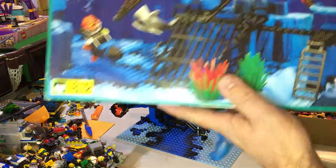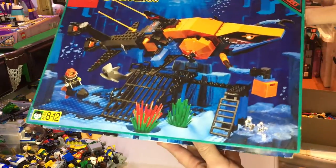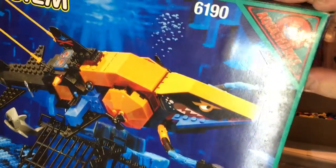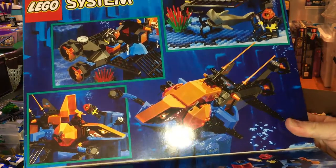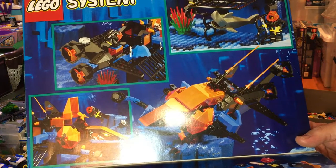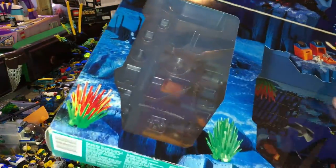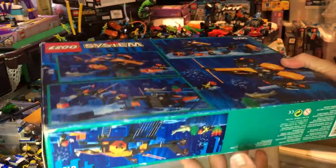Here is the box. We will review the box - that's what it came in, the AquaSharks up there. We have some alternative builds there, or different scenes from it - a shark, two AquaShark guys. Let's go onto the back of the box with some nice alternative builds there.